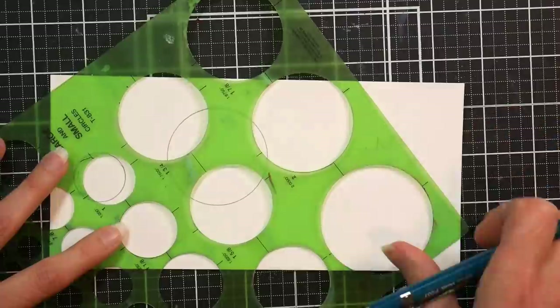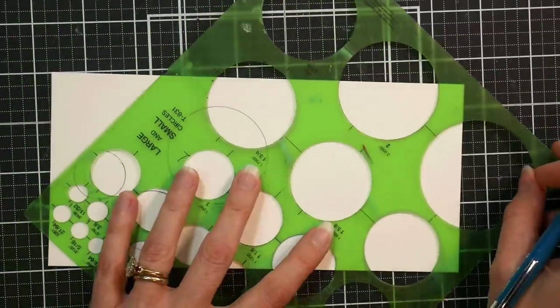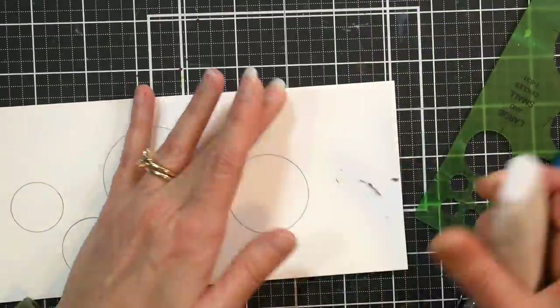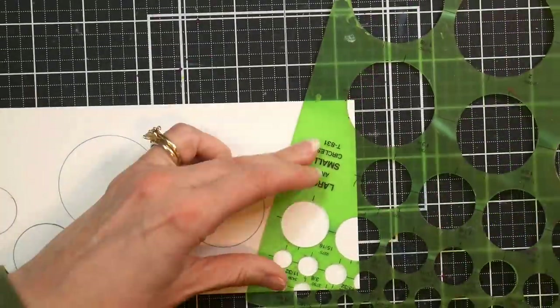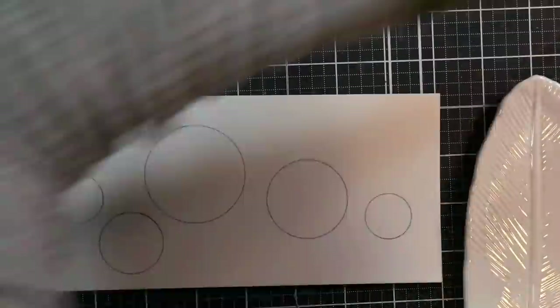I'm starting off by using a circle template, and this is sold in the drafting section of any office supply store to make my marble circles here. The reason I like to do this is because you've got plenty of time to mess up those circles during the painting process — you might as well start off with ones that are perfect.